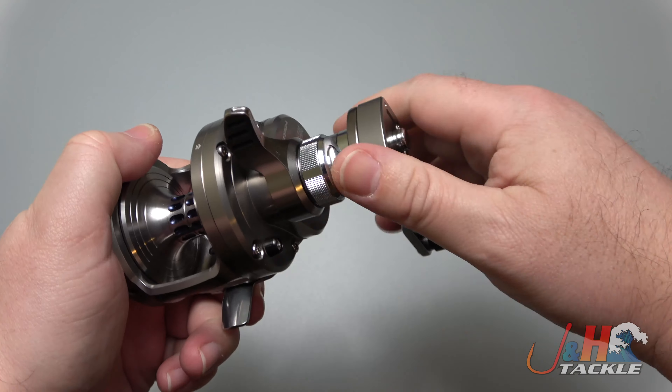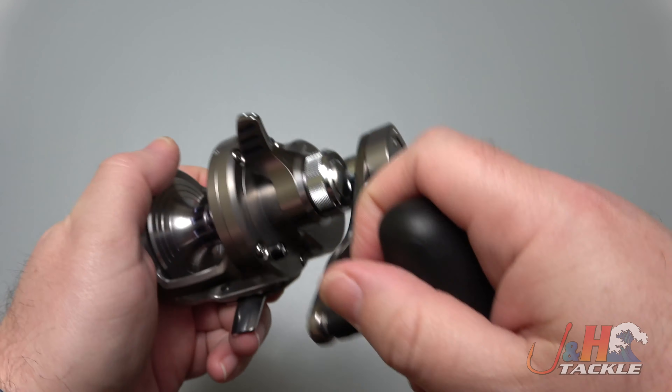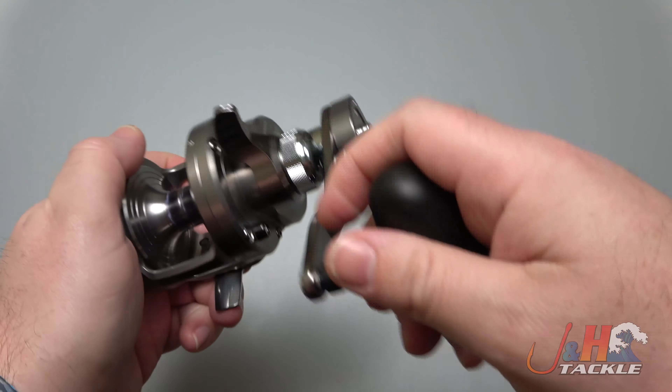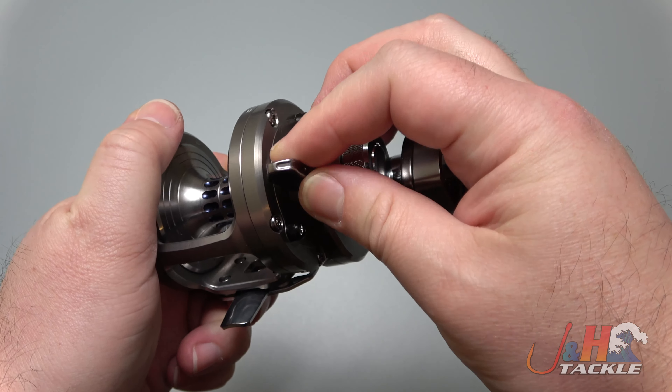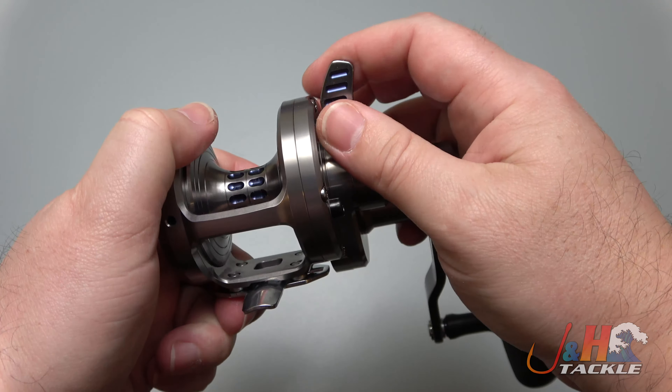This long handle is going to give you a ton of cranking power and speed. You can drop that down, push that button right there, drop to low when you hook into a big fish, and get it back up, pop it back out. The lever drag system on this is really smooth — you can see all the clicks in there. And the way this lever sort of juts out, it feels good on your finger.